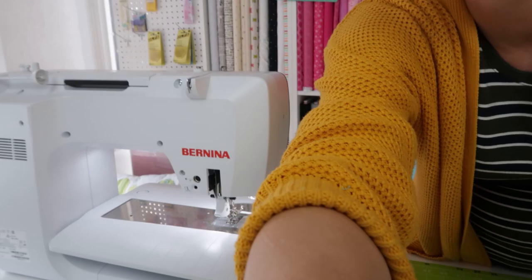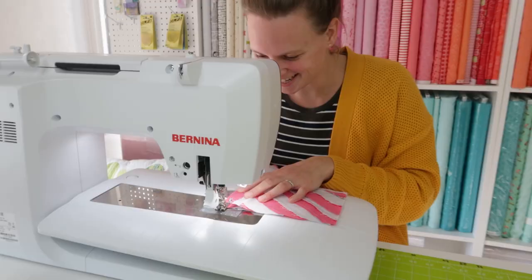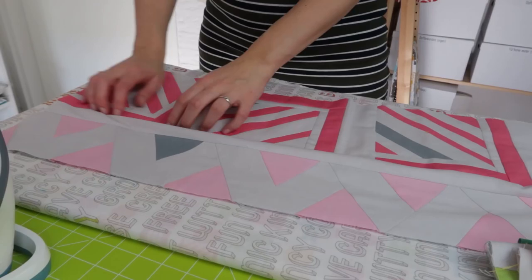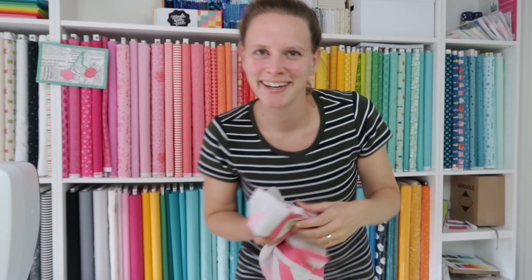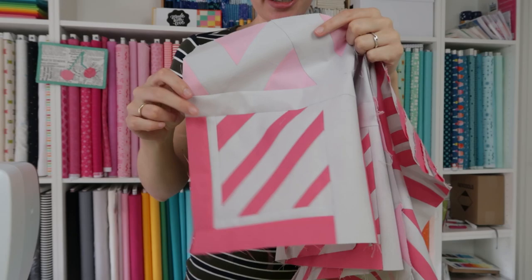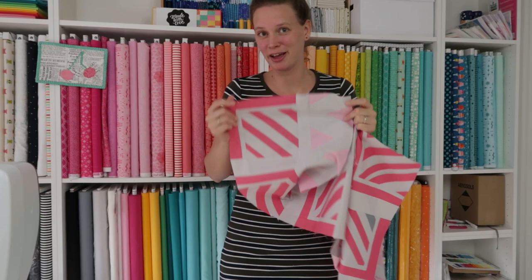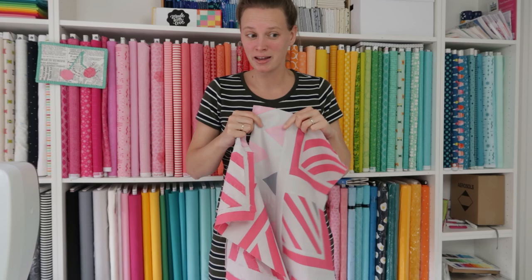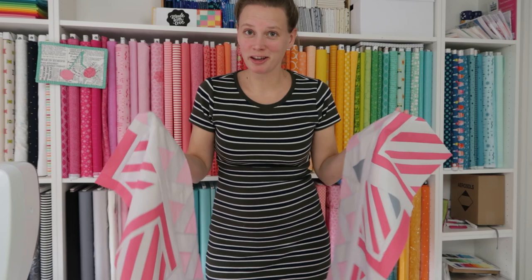Now it's ready to sew again — joining row one and row two together. There we have row one and two sewn together with the sashing in between. With cutting the sashing on forehand, you have it nicely lined out at the sides because the rows are cut to 70 and a half inch and the sashing is cut to 70 and a half inch, so that will give you a nice length to work with and you don't have to stretch the sashing or stretch the rows while you're sewing.